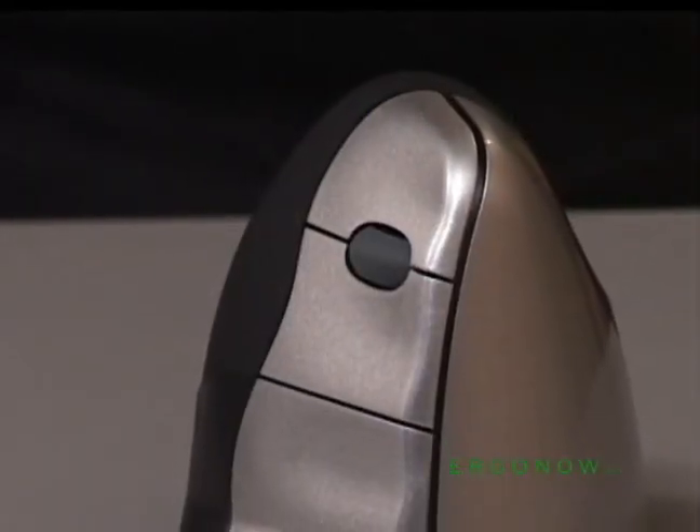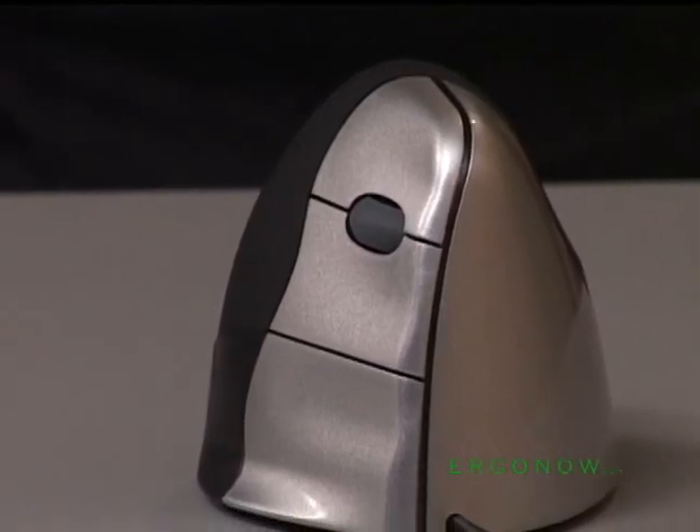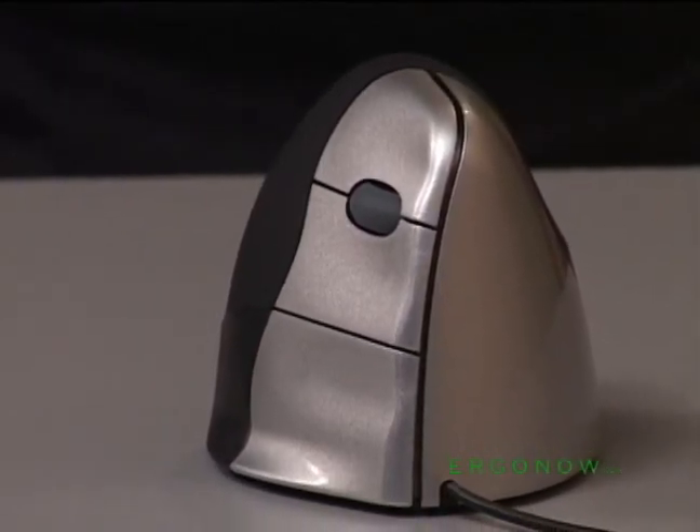The Evoluent Vertical Mouse 3 is the advanced third generation of the revolutionary mouse from the inventor of the handshake grip.